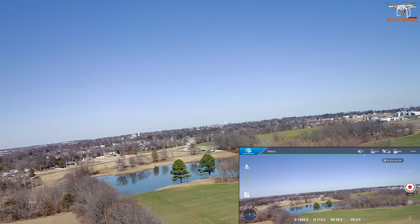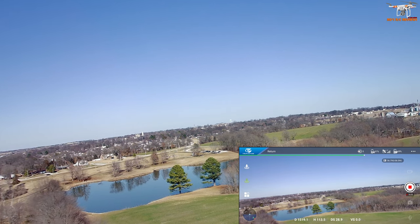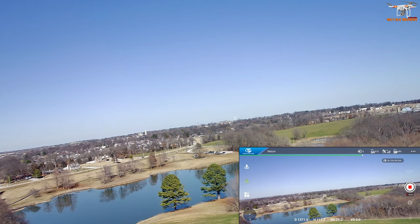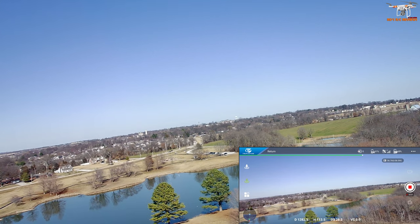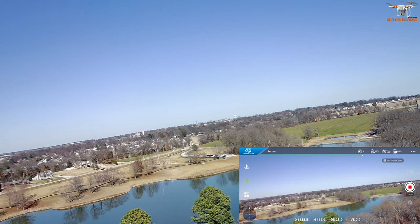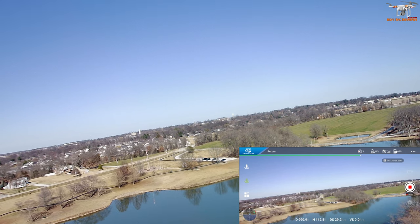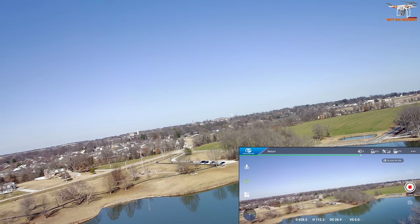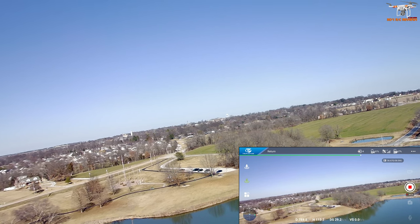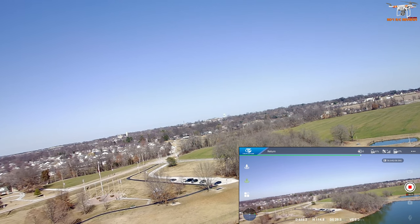The flight altitude is set just below 400 feet — we have to stay below that here in the US. I had the return-to-home altitude set at about 98 feet. We've got some trees, so if it looks like it's off I'll take over controls. It looks to me like we've got a little bit of a tilted horizon — you can adjust that inside the app. The original gimbal worked great, and this one seems to be working pretty good, but that tilted horizon is pretty bad.